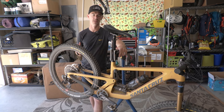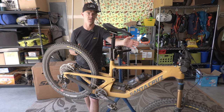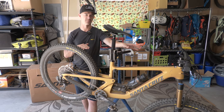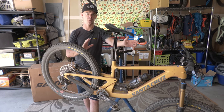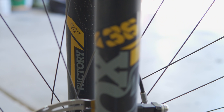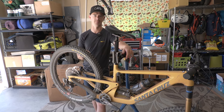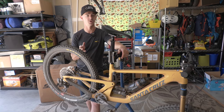So you're like, okay, we have a little less travel — what's going to happen to the Bronson? And we know what happened: it got a mixed wheel size. 29-inch front, 27.5 rear, but the travel stayed the same — 150 rear, 160 front, as opposed to the Nomad's longer travel. We also see a Fox 38 on the front of the Nomad, as opposed to the 36 on the Bronson.